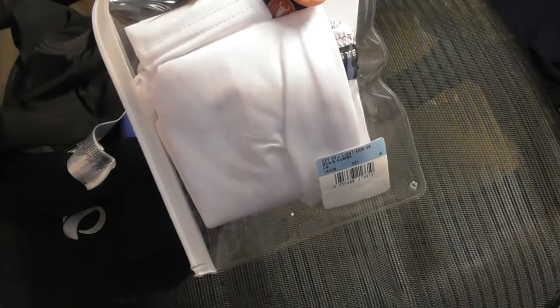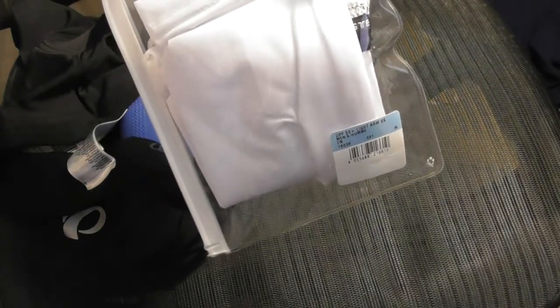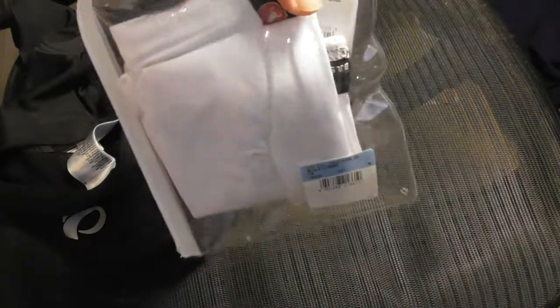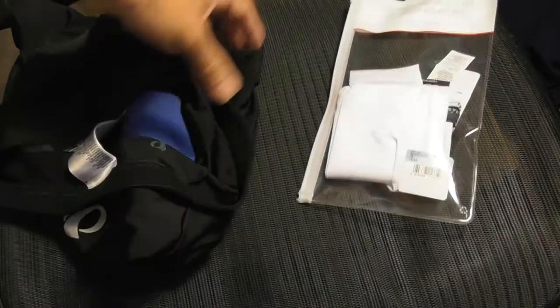They also make leg sleeves for sun protection. Nobody seems to have them in the cooling version — they just carry them in the thermal version — so you're going to have to go online to buy the leg sleeves in the cooling version. Mine will be coming in a couple days.